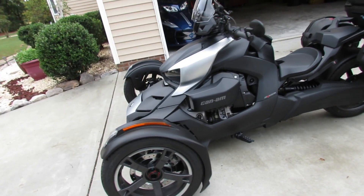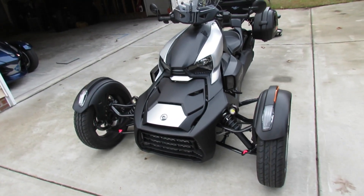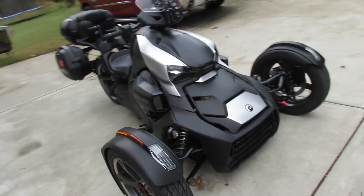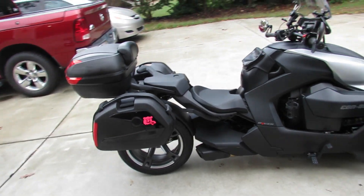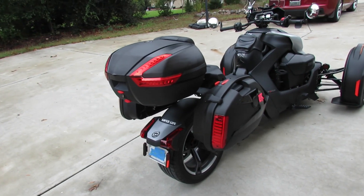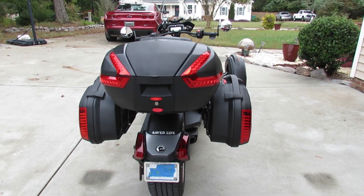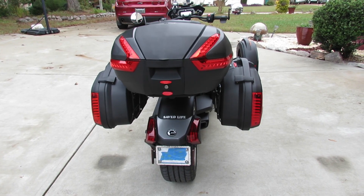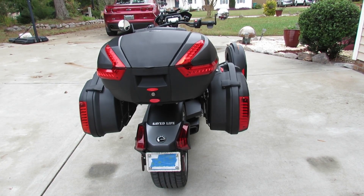But I did find one particular flaw, if you ride two up. Unfortunately, I didn't catch it till the end. It's no big deal because I'm gonna have a fix for that and I'll bring that in another video. But stay tuned and I'll show you what happened to my Ryker while utilizing these saddlebags riding two up.